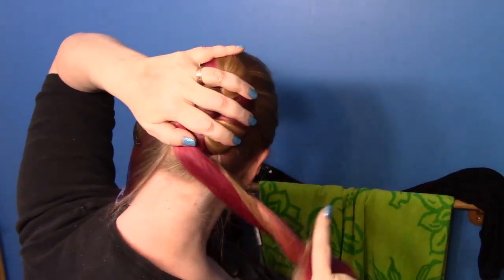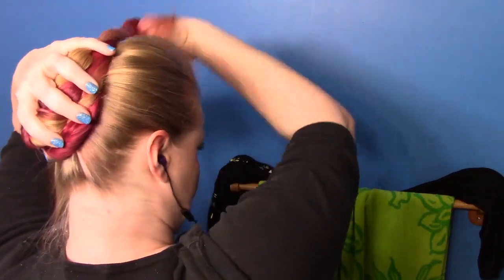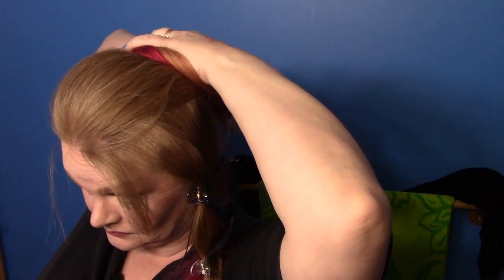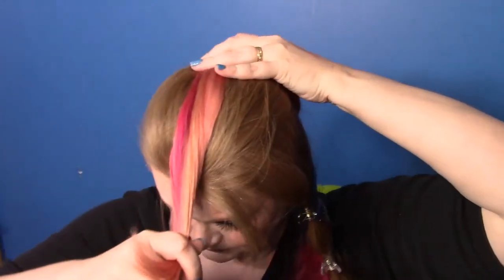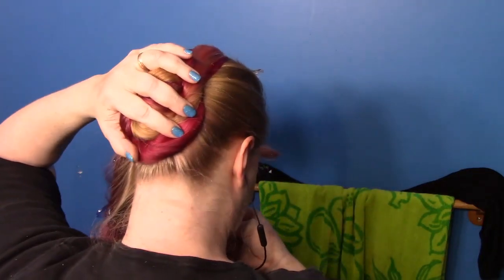Depending on how many curls you want to leave out, you'll do this whichever way. This is me trying to feel what I'm doing since I can't see. I went around twice and then at the tail end of the second one I tuck up underneath, because I just wanted some little ends left out instead of a lot. I'm going to clip those to the front just so I don't have to worry about them while I pin. I grab my mirror so I can make sure it seems to be somewhat in the center of my head.